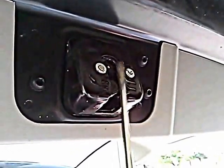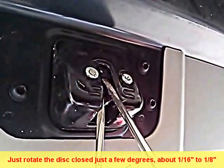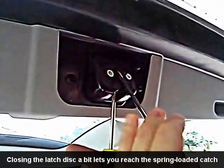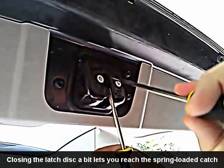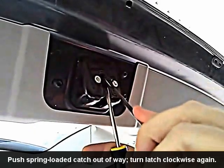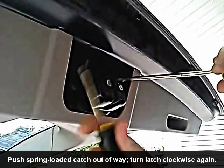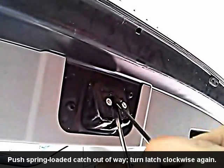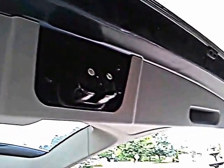The issue now is that the spring-loaded latch is harder to get to, so you're going to have to close this partway to get that latch out of the way. That gives you enough room to get a thin, flat-bladed screwdriver up in here and push that spring-loaded latch the rest of the way out of the way. Once you can get a blade up in there and move it out of the way, you can get in here and turn the primary catch back the rest of the way.